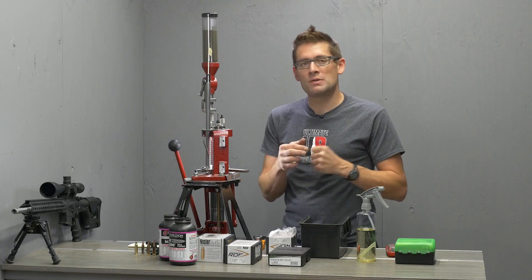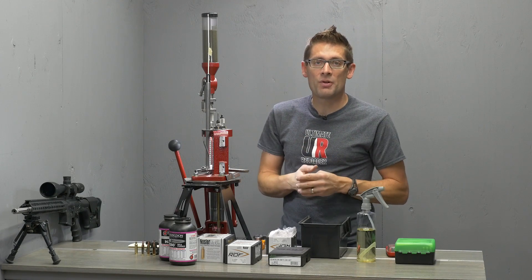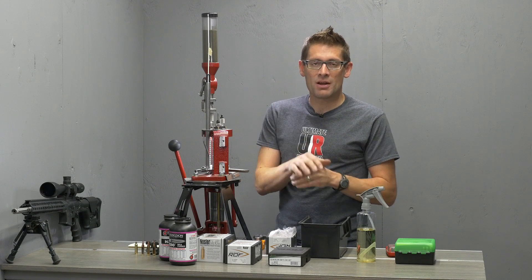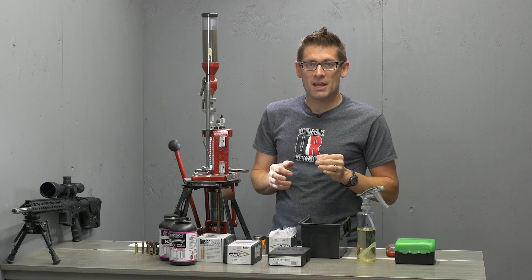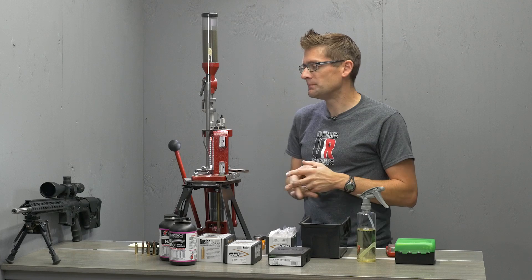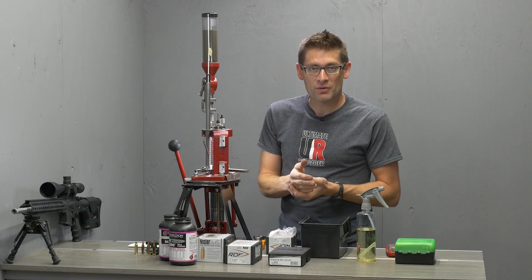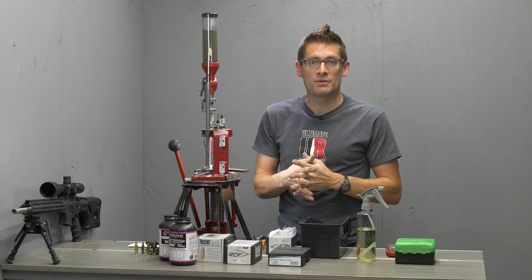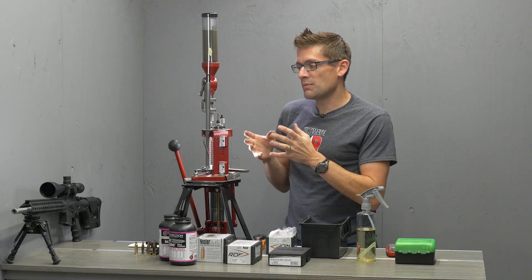The failure to feeds — I initially thought, do I need to lubricate my bolt? Do I have too low of a load where it's not cycling the bolt all the way back? Well, once I took a look at the pressure signs — that case head swipe, the extractor emboss, and also flattened primers — I knew that I had some sort of an issue. With .22 Nosler, there are going to be two primary issues you're going to run into. One is pressure signs, because you're running a hot-rodded cartridge and you're right on the threshold anyway, and it's easy to push pressures over that threshold, especially in high ambient temperatures with a faster powder like Varget.